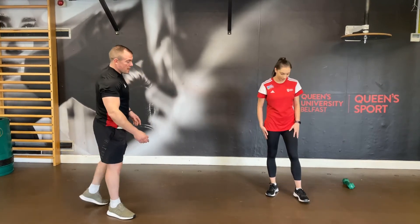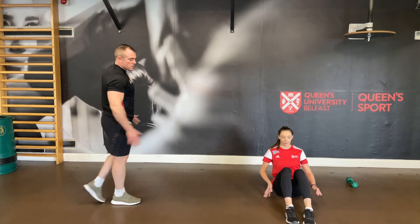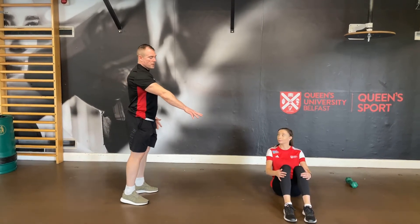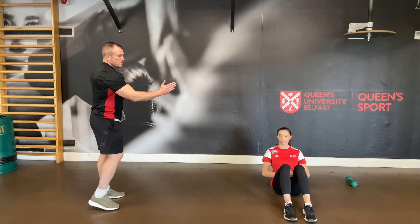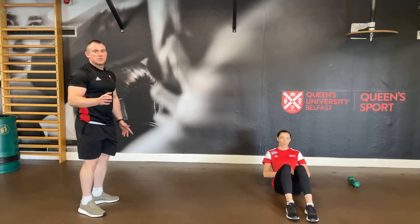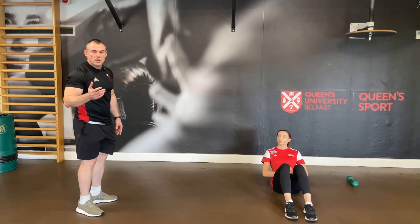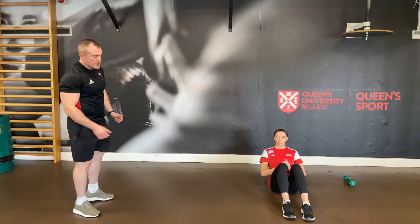Teresa is going to sit down fully on the ground — this is with no weight to start. She's going to plant the feet firmly into the ground, similar to a sit-up position, and lean back to biting point. Biting point will be slightly different for everybody — going further back is harder, and being more upright is a little easier on the core, so choose whichever best suits your needs.